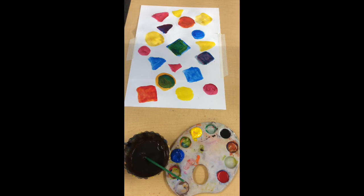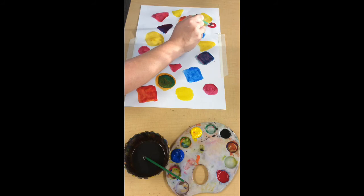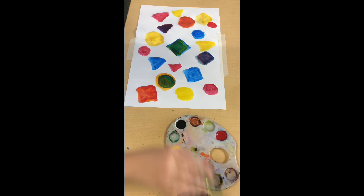I want you to make one shape touch another shape. Let's do a red circle touching this square. Can you paint a shape touching another shape like I just did? Awesome. Let's put the music back on and get our small brush out. We're going to use our black paint to add details and lines, and we can connect some shapes if we want.